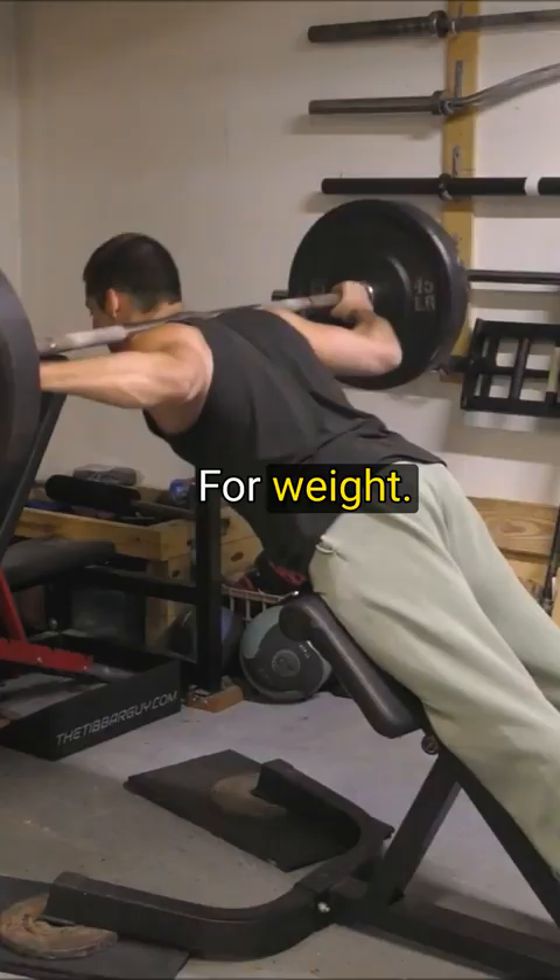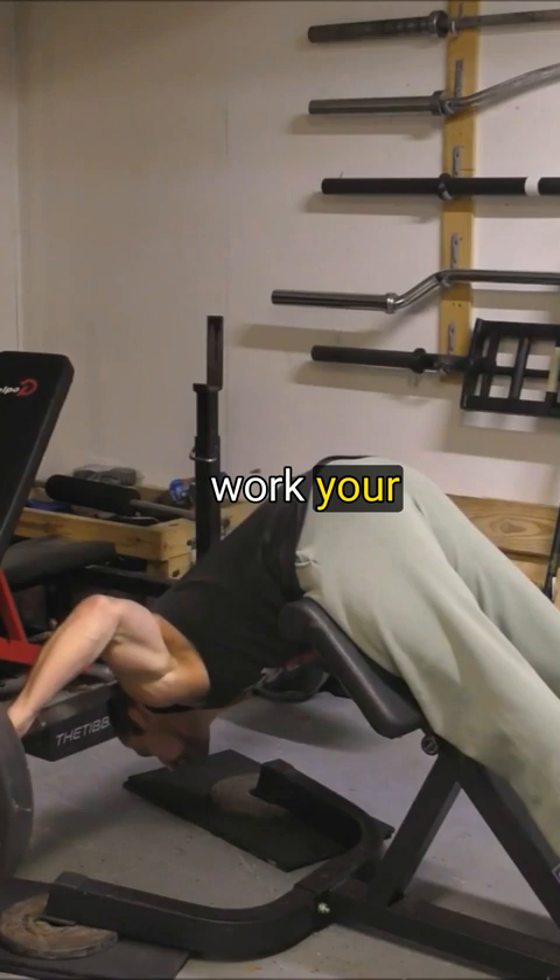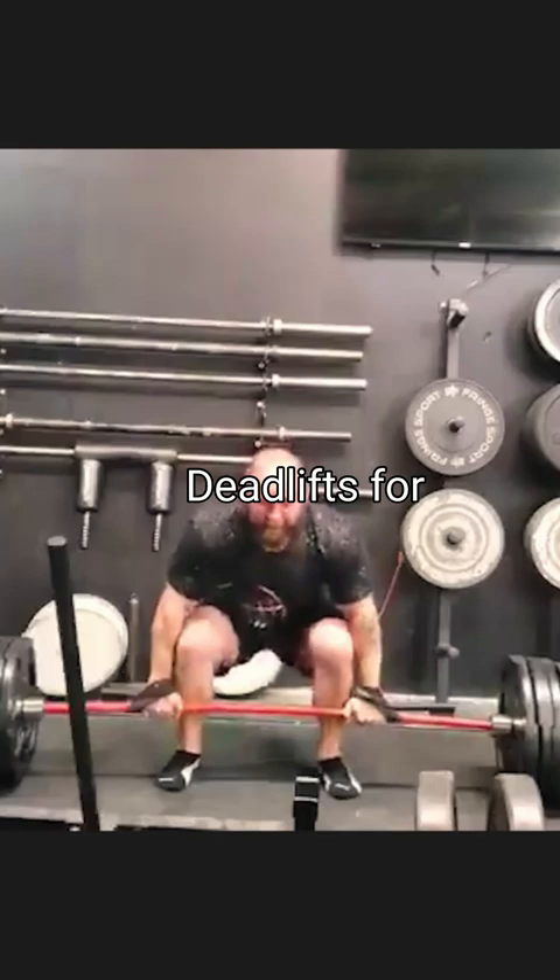The next things are hand curls and back extensions, again loaded with weight. Everybody knows these movements work your posterior chain and that hinge pattern, but nobody likes loading them up because it's uncomfortable. Touching out deadlifts for 8 to 12 reps, heavy, is another key one.